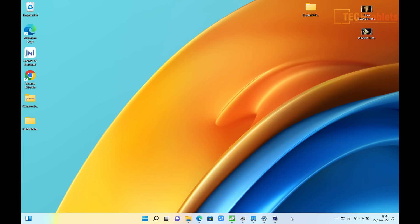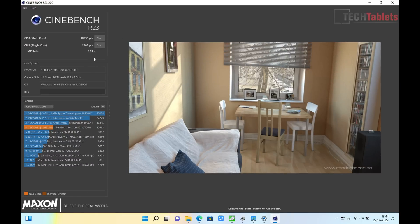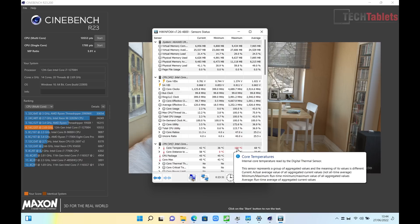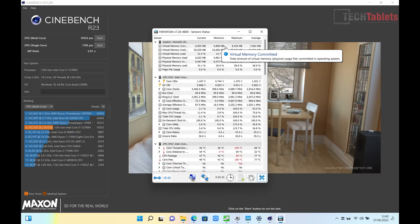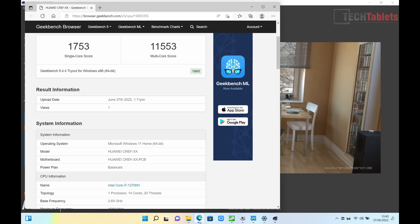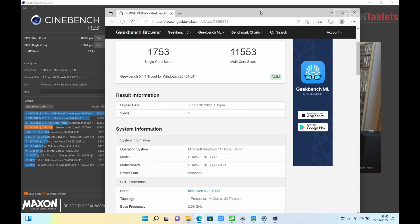Looking at benchmarks, performance is impressive. Cinebench R23 single-core score is really high — Intel made a big step up with the 12th gen. The multi-core score is good but could be a little better: after 10 minutes of looping it drops a bit due to thermal throttling, hitting 100 degrees Celsius. The Geekbench 5 score is impressive, reflecting performance before throttling sets in.